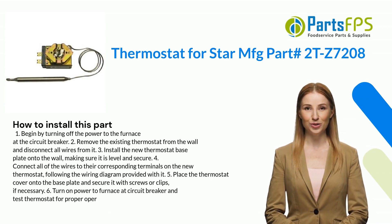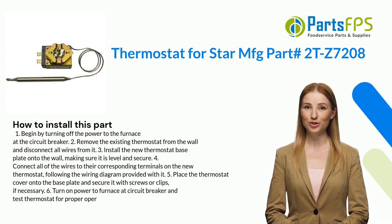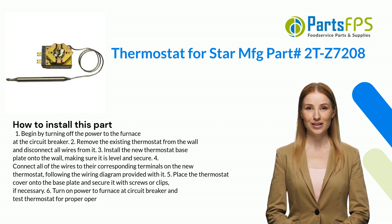Here is how you install this part. One: begin by turning off the power to the furnace at the circuit breaker. Two: remove the existing thermostat from the wall and disconnect all wires from it. Three: install the new thermostat base plate onto the wall, making sure it is level and secure.